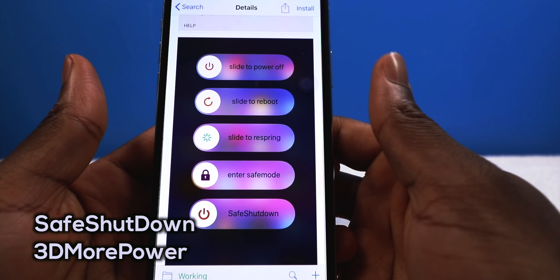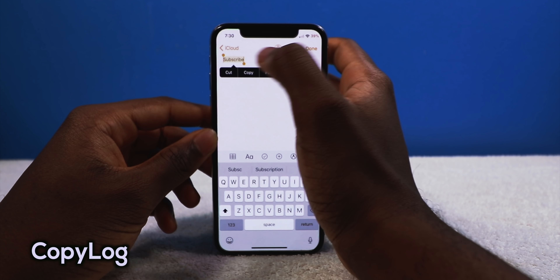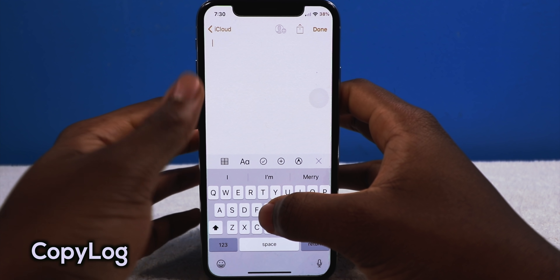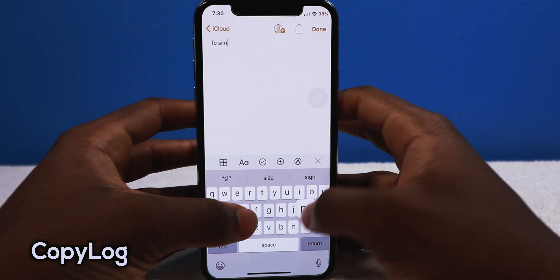Next we have a tweak called Copylog, and the developer who made it is amazing — he's only 14 years old making tweaks for iOS. That is dedication. This is Copylog, and it's just a universal clipboard for iOS. So I can type in something like 'subscribe,' copy it, then delete it, type in something else like 'subscribe to Simply Pops,' and copy that too.